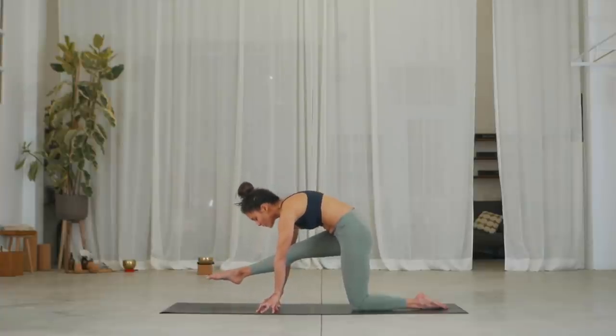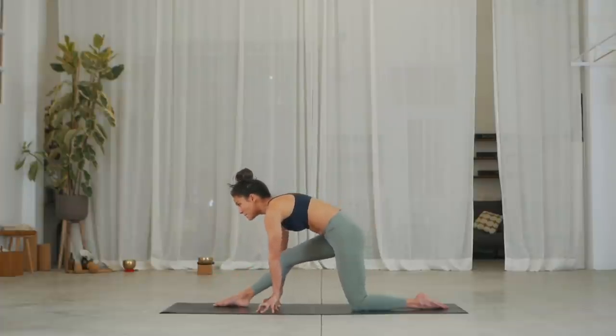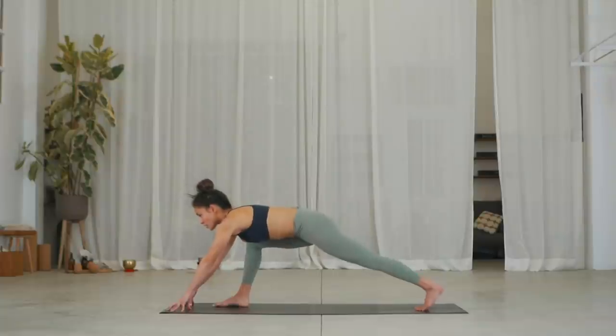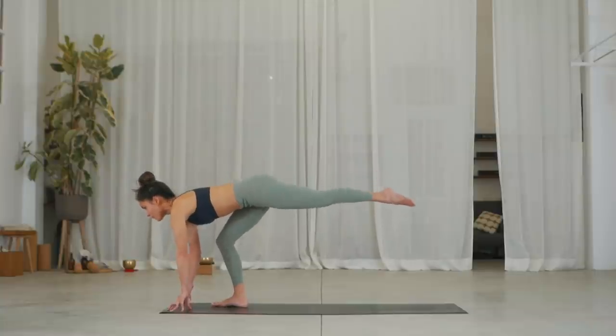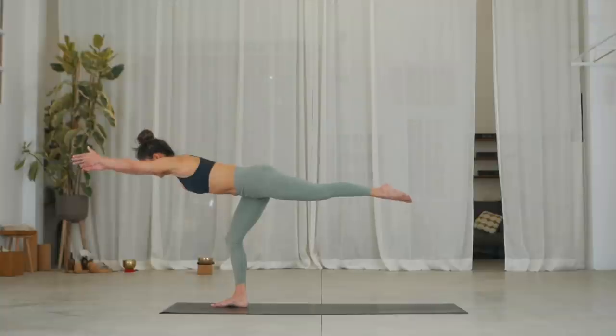One, inhale, round the shoulders, exhale. Two, inhale, exhale. Three, inhale, exhale. Place the foot down and bend into your right knee. Fingers forward, inhale, tuck your left toes, lift the left knee. Charge through your left leg and launch your left leg up. Inhale, reach your arms forward and come into warrior three for three breaths. One, inhale, exhale. Two, inhale, exhale. Three, inhale.